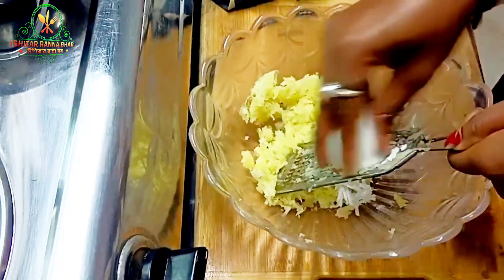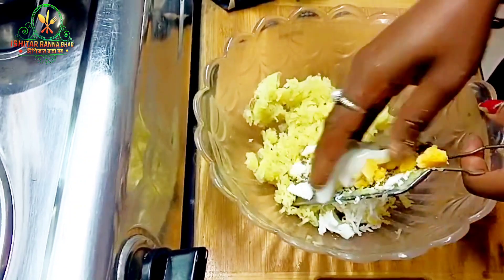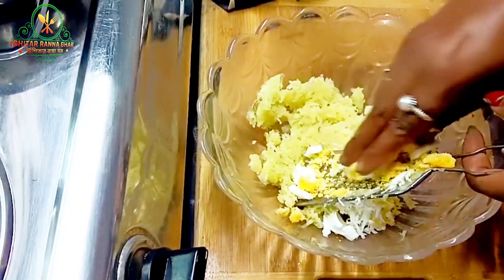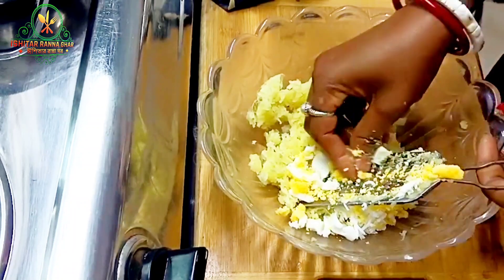Now we have three portions; we will help with 4 meals. About a dinner is more than 10-30 meals. For 10 meals we will get a break of 9 meals, but the meal is less than 10-30 meals.